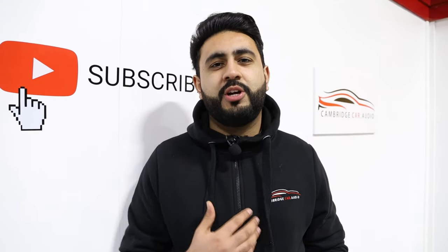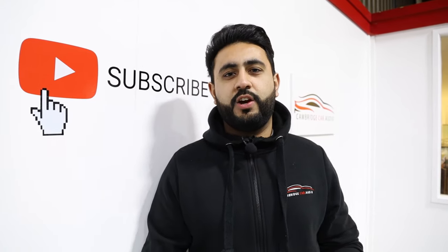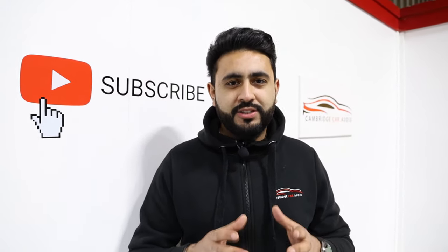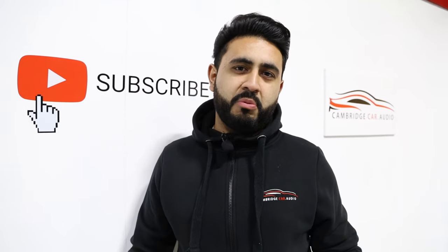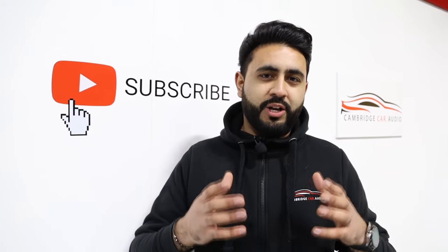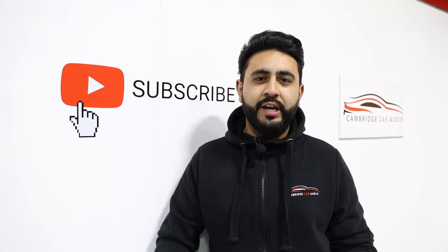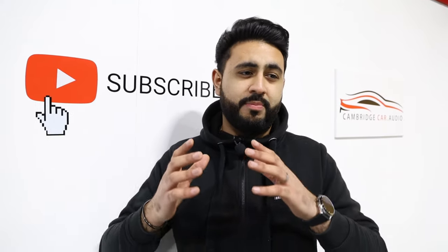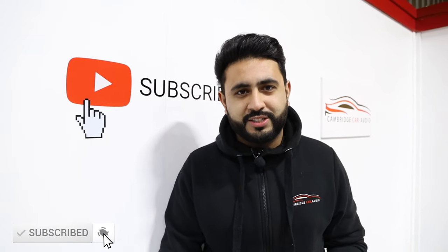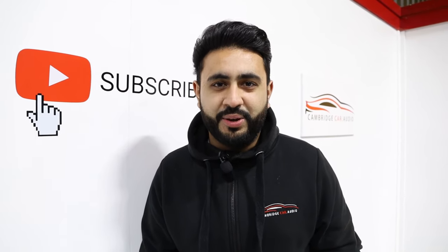Welcome to Cambridge Car Audio. My name's Ardil and I'm really proud to be showing you guys another one of our videos. In today's video, what I'm going to be showing you is the massive, immense upgrade that we've carried out to the Nissan 300ZX. It's been an incredible project for us — we've been working on the car for around about two and a half months now. The full detailed description is going to be a slightly longer video because of the amount of kit that's gone into this car, so stay tuned to the very end and hit that subscribe button below.